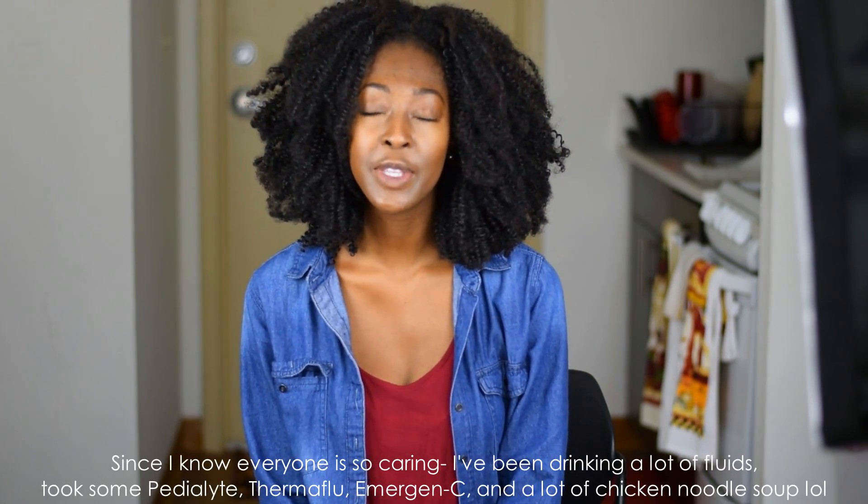Hey fam, it's Jumoke and thank you so much for tuning in with me today. I originally wasn't going to do this video because I came down with the flu recently. But so many of you guys have been requesting, and a lot of you have been asking me about this hair that I have in currently. So this is just going to be a brief overview. Don't mind me if I'm coughing a bit, just being sickly.